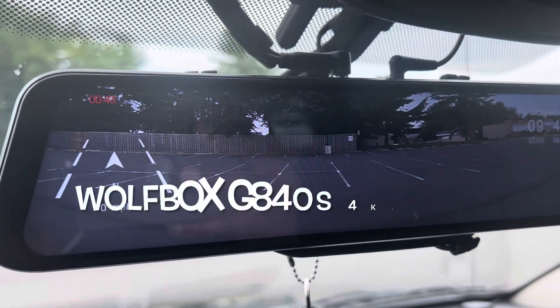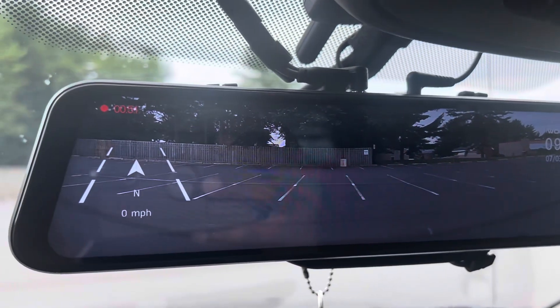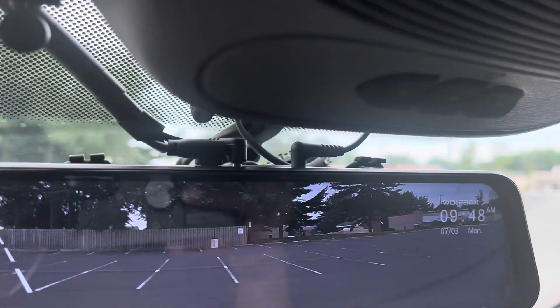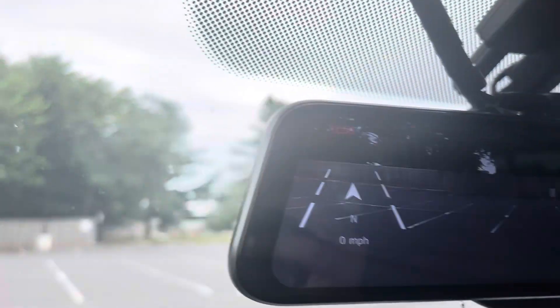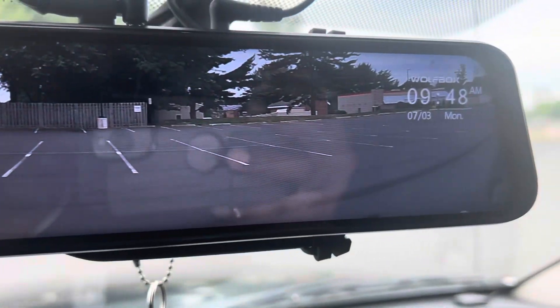This is the Wolfbox G840S with the satellite rear view camera. It's pretty cloudy out here right now, so it's pretty accurate what you're seeing through the camera.